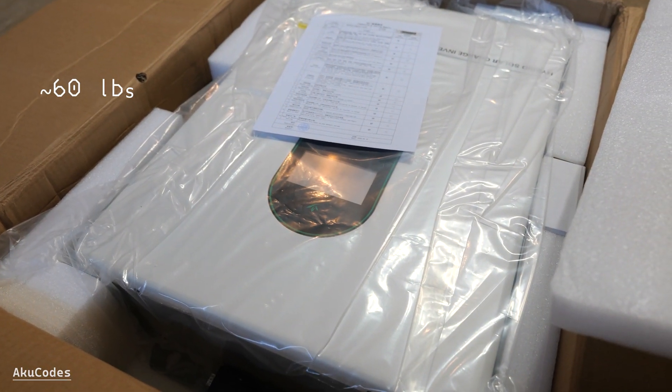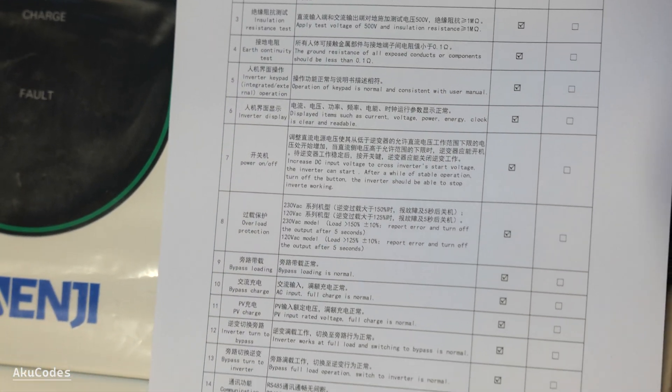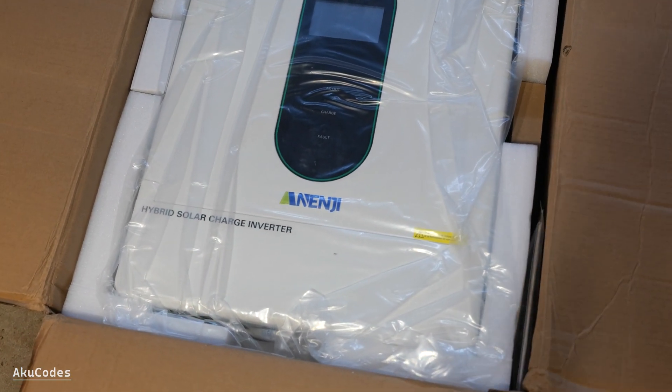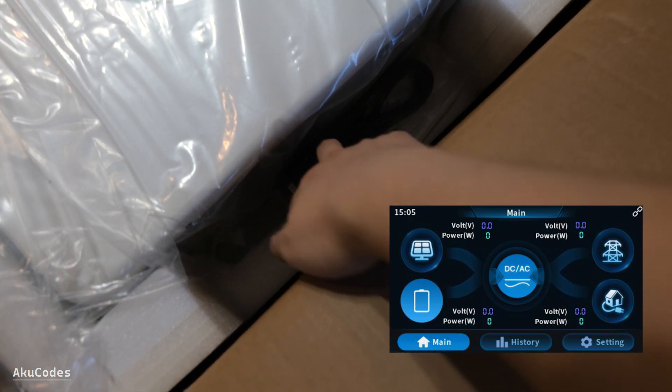Padding looks good considering the gross weight of 27kg. There's a quality control sheet attached. Like many others, this is a rebranded SRNE inverter. It has the body of the ASP 10kW, but it comes with the upgraded UI from the HESP.